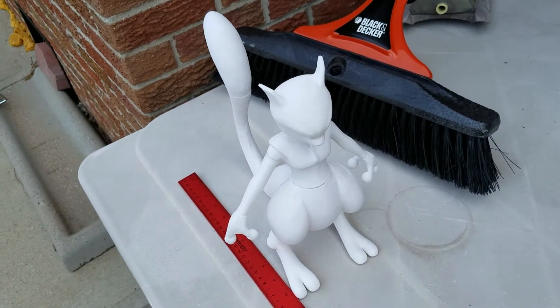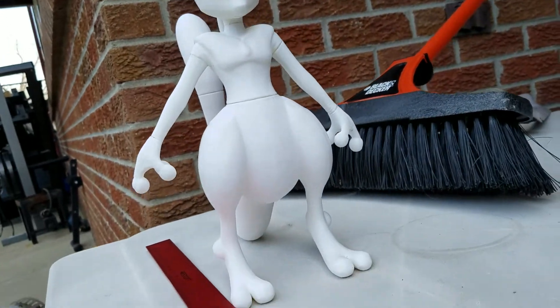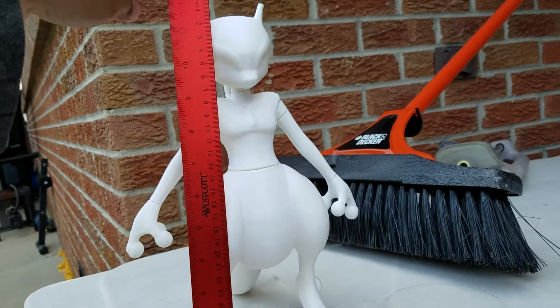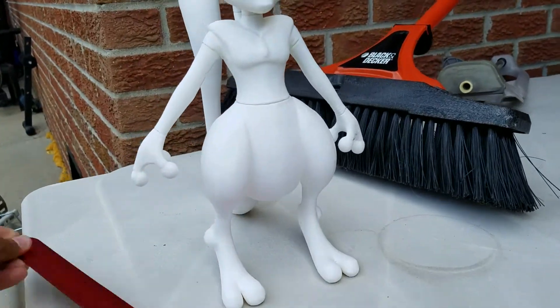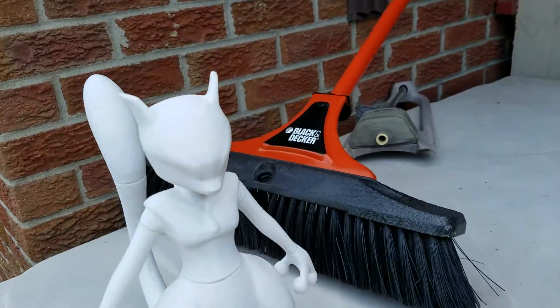So, this is my 3D printed Mewtwo. Take a look at it. It's a pretty good size — it's about a foot tall. Let's go around it, check it out.